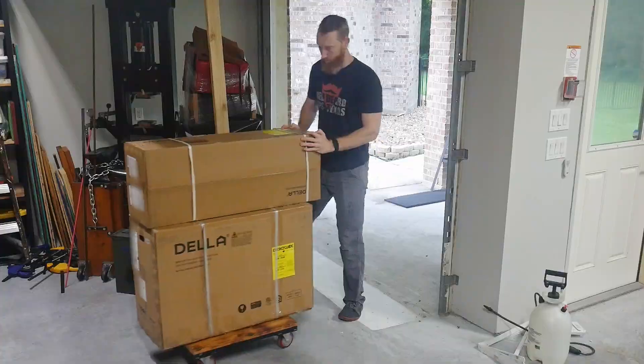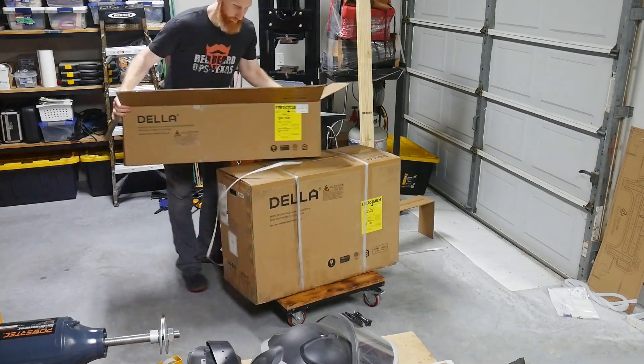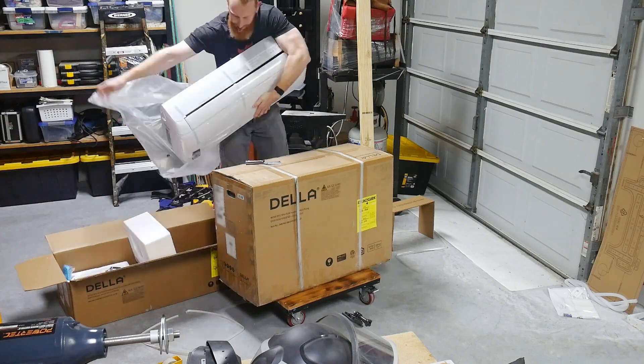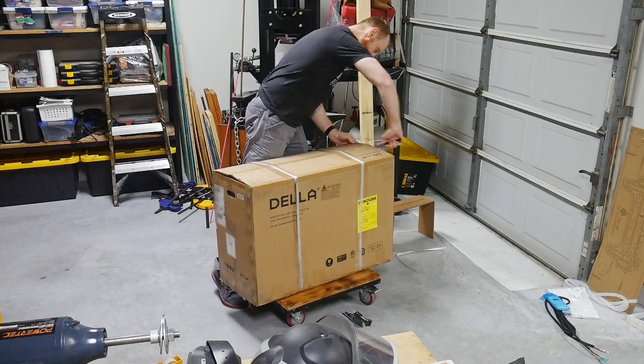As a disclaimer, this video is for educational purposes only. I am not an electrician or an HVAC technician. With projects like these that involve electricity, they can be very dangerous — electricity can and will kill you, so don't do anything dumb. I want to note that this is not a sponsored video; I bought this Della mini-split unit from Amazon with my own money.